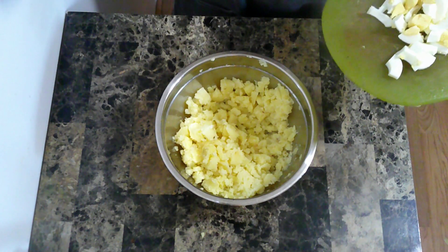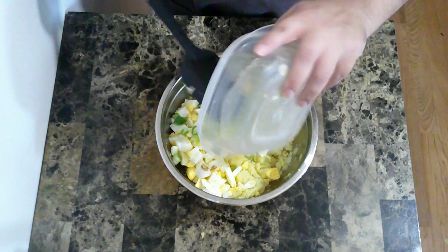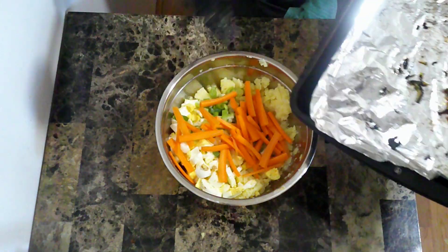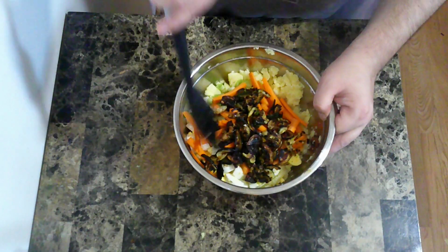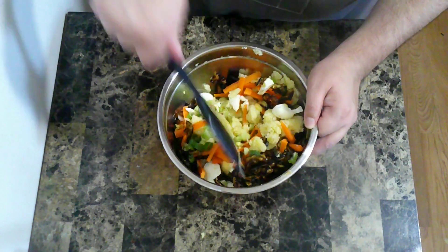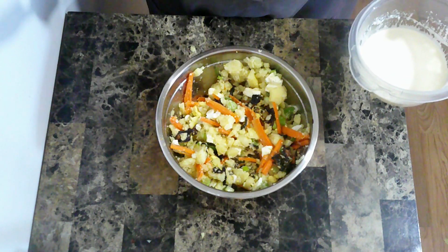Now into the potatoes, I'm going to add some diced up hard boiled egg, the scallions, the carrots, and the roasted zucchini, and mix all that together. Finally, I'm going to stir in my dressing.